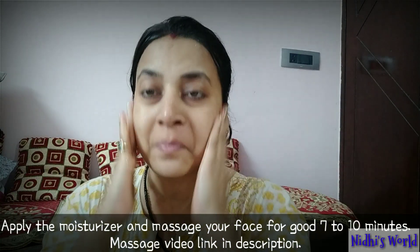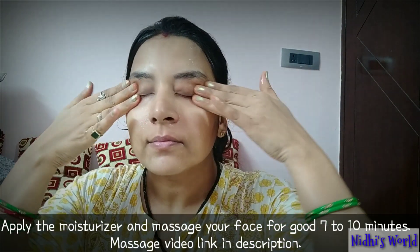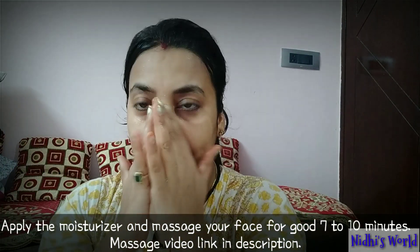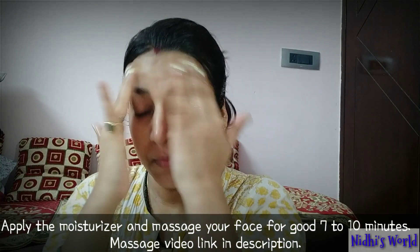Moisturizer — we've added glycerine and rose water. This is a natural moisturizer and it is not going to harm your skin. Massage your skin for 7 to 10 minutes. You need to include this routine in your schedule and you will see the difference yourself.